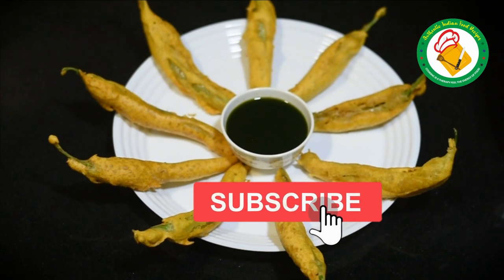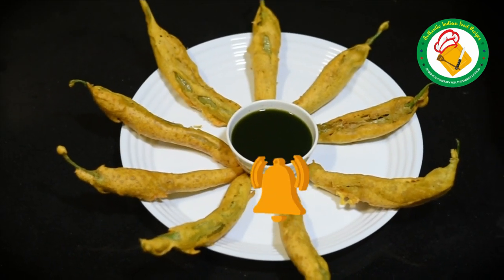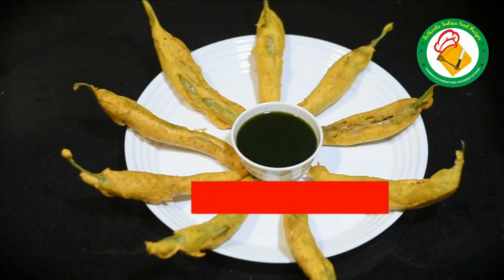If you like this recipe, please leave a comment in the comment box and subscribe to my channel. Like and share it with your friends. Allah Hafiz.